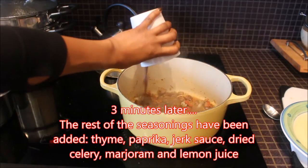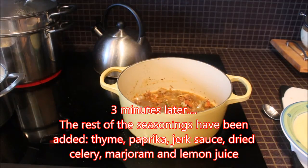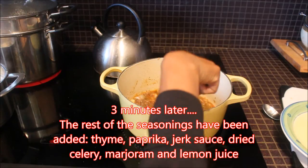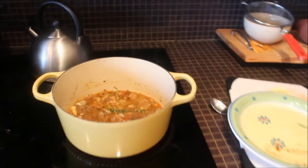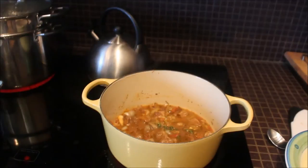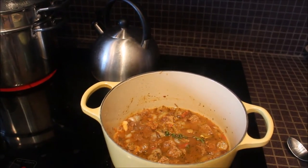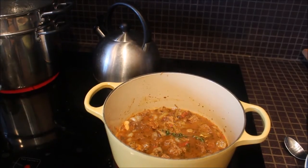We're adding in the broth from the black eyed peas that we pressure cooked. Within those three minutes we've been simmering all the other seasoning and everything has been added in and going for a good three minutes. We're going to let it go for another three minutes before we add the next ingredient.